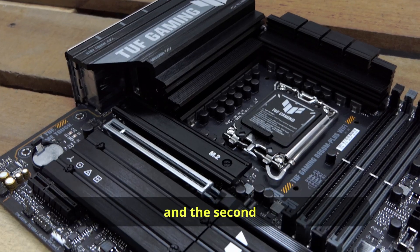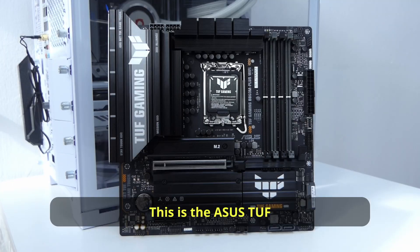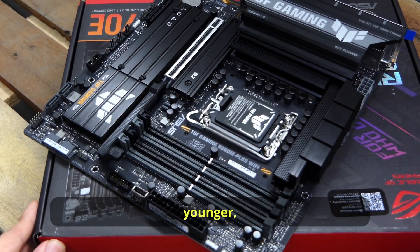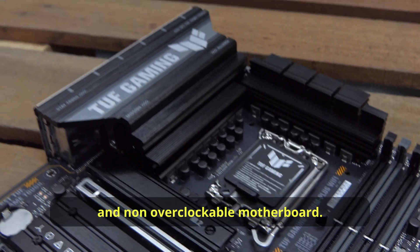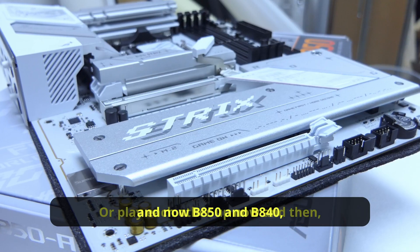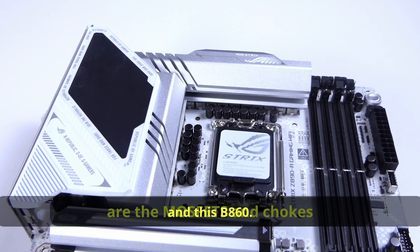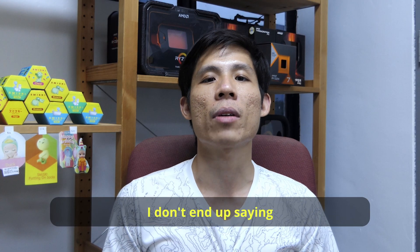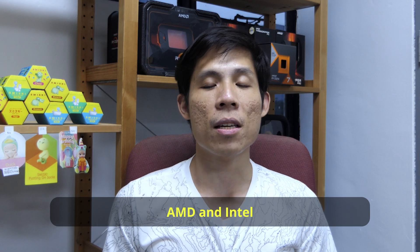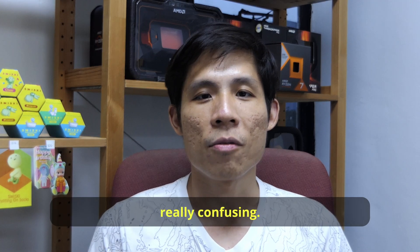Out of CES 2025, the second thing we are going to get are these new Intel motherboards. This is the Asus TUF B860M Plus Wi-Fi, the Z890's younger and non-overclockable motherboard. While AMD has X870, B850, and B840, Intel now has Z890, H810, and this B860. I hope I don't end up saying the wrong chipset because both AMD and Intel are now on the same 8th Gen chipset — this is going to get really confusing.